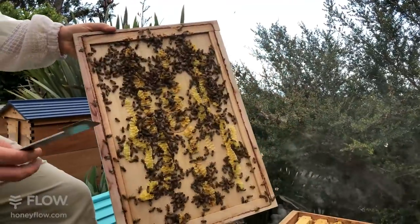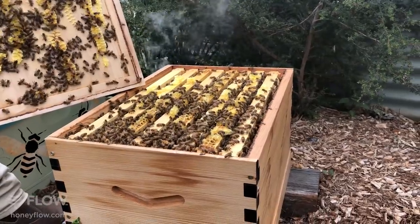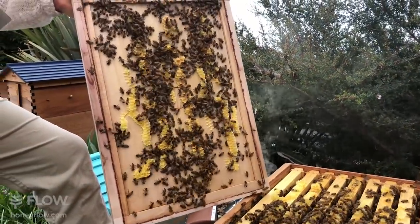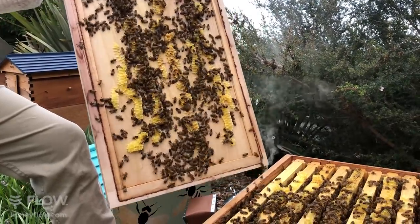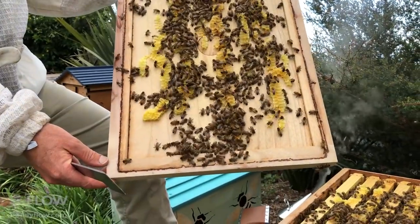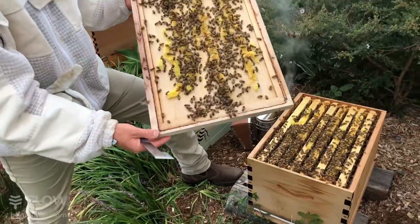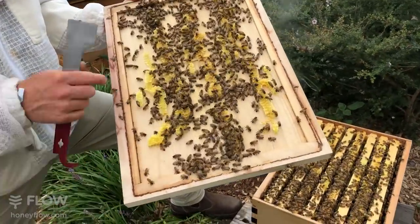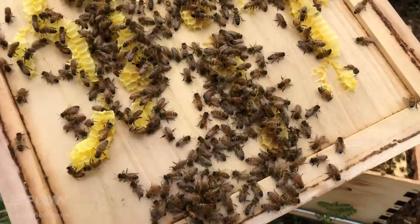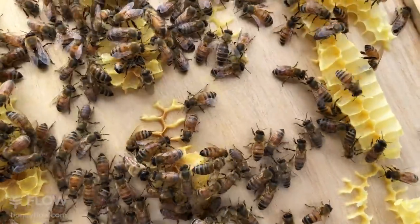Straight away these bees look like they're doing well — they're already starting to connect comb from the frames up to the inner cover, and there's quite a lot of bees, showing that it's probably time to put a super on this hive and start collecting some honey in the Flow Hive super. Before you put your inner cover down, have a little check — it's surprising how often you find the queen just on the inner cover. You don't want to leave her orphaned from the hive.